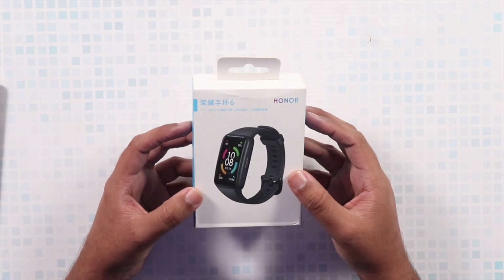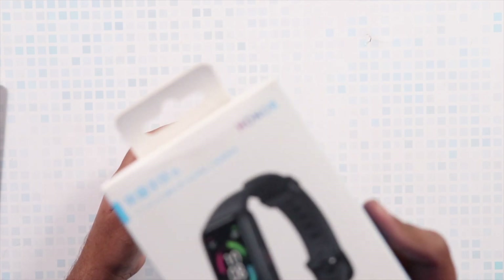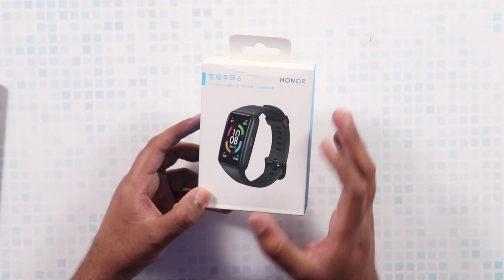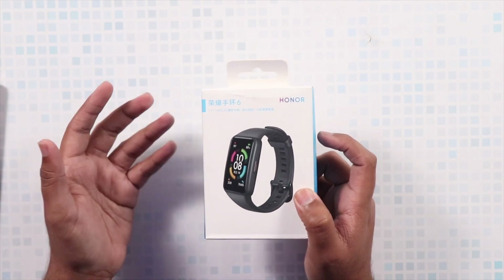What's up guys, TechLash here, and today we're going to take a look at the latest Honor Band 6, which is coming from Honor. This is the band which is going into the smartwatch territory because of the size of its display.